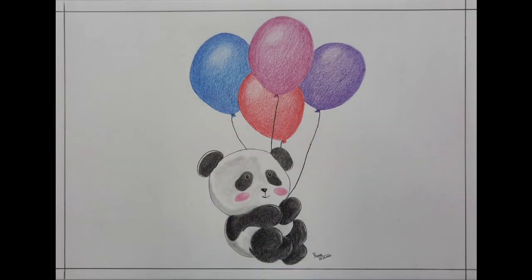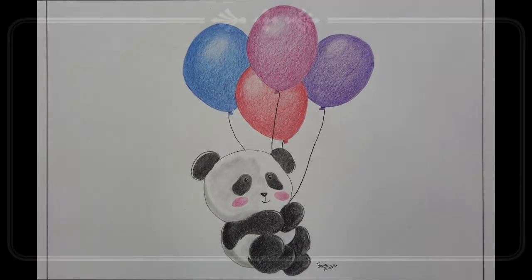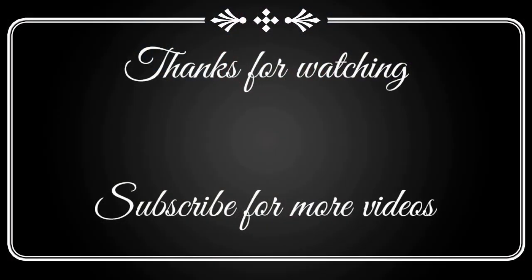I hope you will like this video and I will meet you in the next tutorial. Until then, keep learning, keep practicing.